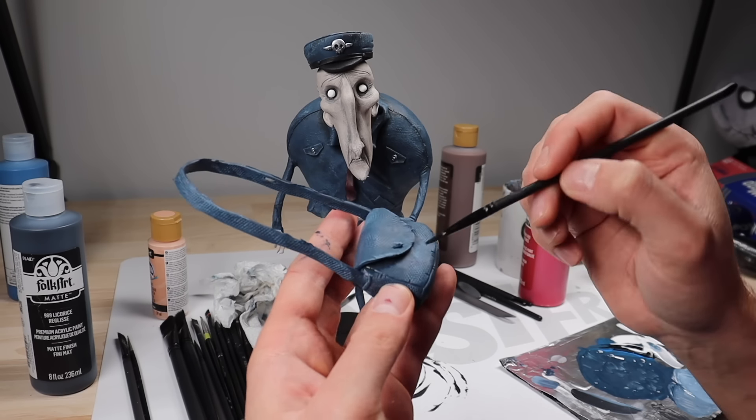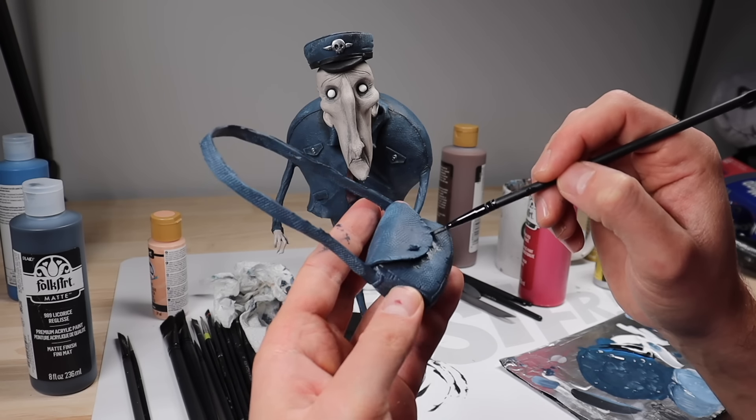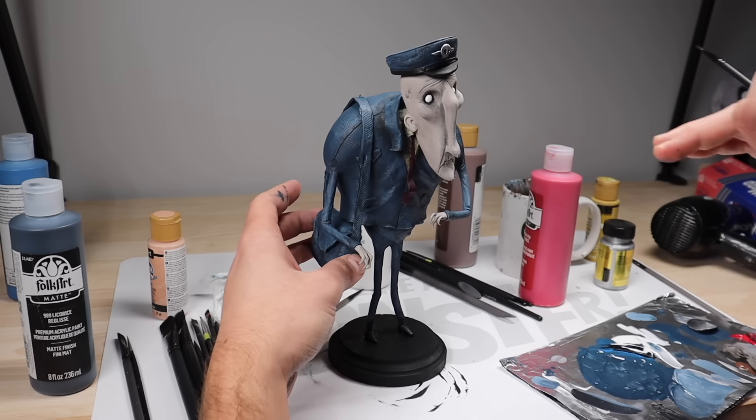Just to age and dirty things up a little bit on his uniform and his tote, I'm going in with a black wash. And look at that — it fits perfectly.